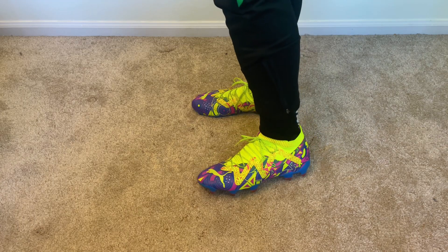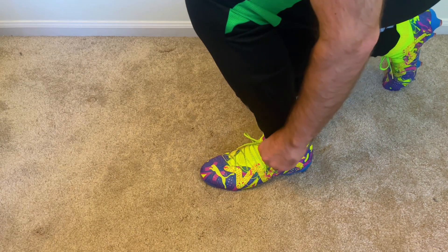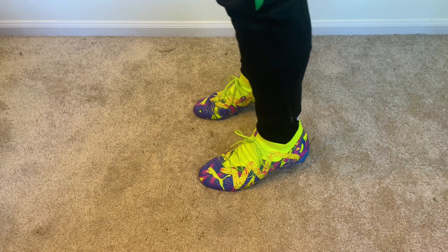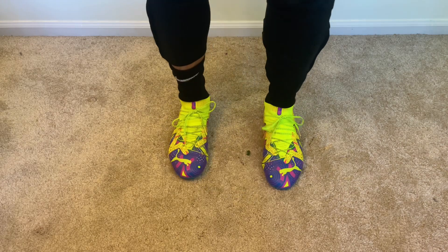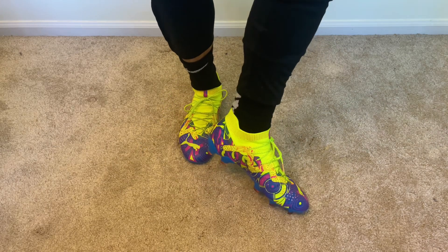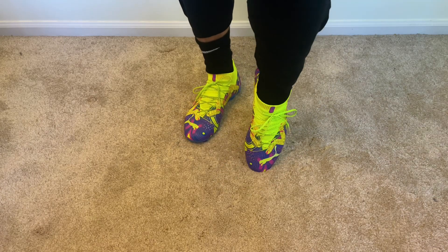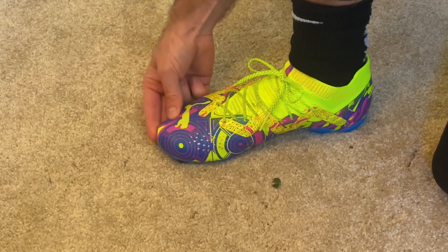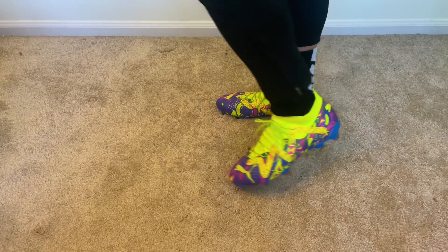After getting the sizing right, the Futures fit me really well. The mid-cut collar is nice and snug — it provides really good lockdown, something which is lacking in both the King and the Ultra models. Break-in was super quick on these; I was able to wear them for a full game right away. And like I mentioned earlier, these are the widest of the three Puma models, and even going down a half size, there's still a decent amount of space in the toe box. Overall, they've been a really comfortable pair of cleats so far.